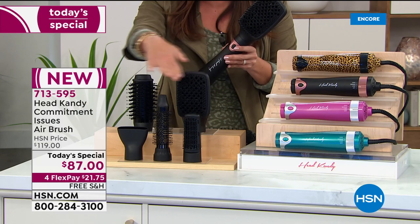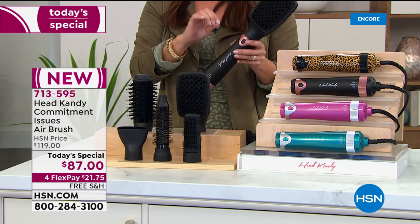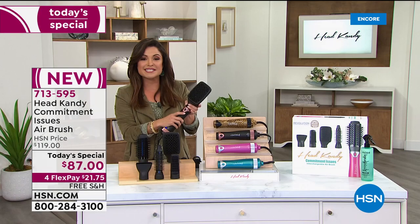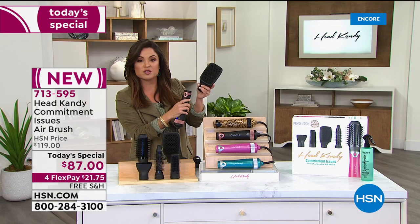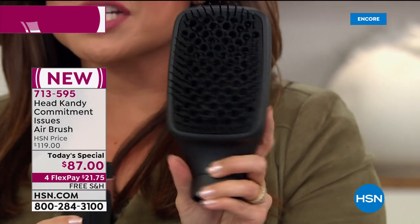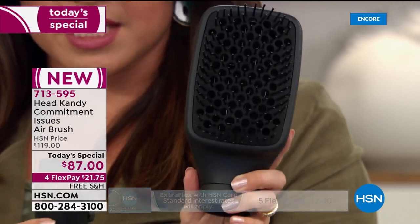You are essentially getting five hair tools in one today. There's negative ions to help with shine and frizz, and it is so quick and simple — at the press of a button to switch out your head. So if you want to quickly dry your hair, this paddle brush is going to be the perfect piece to put on top.